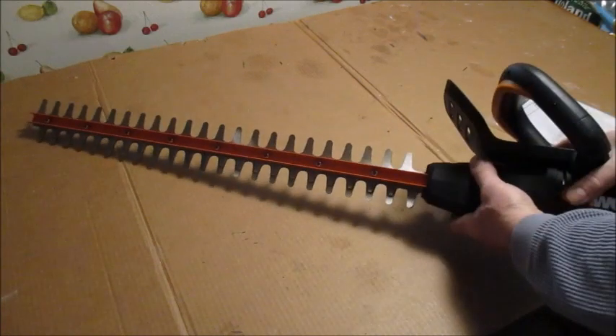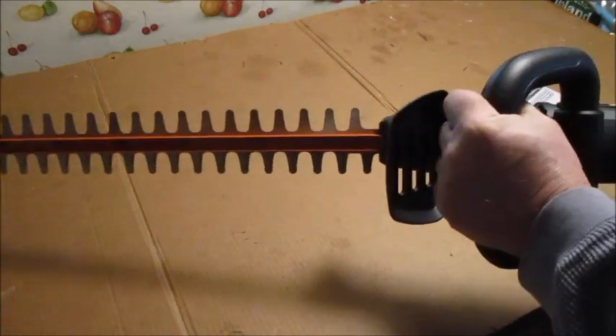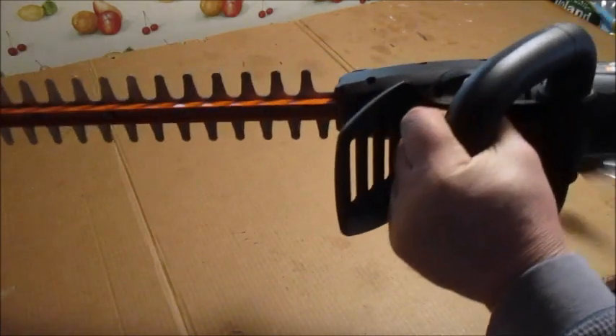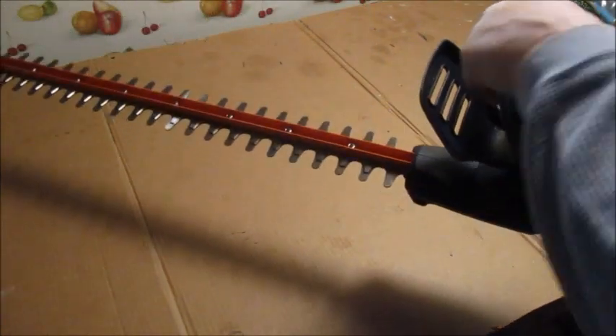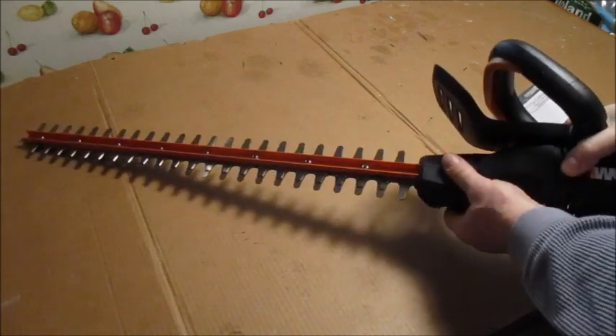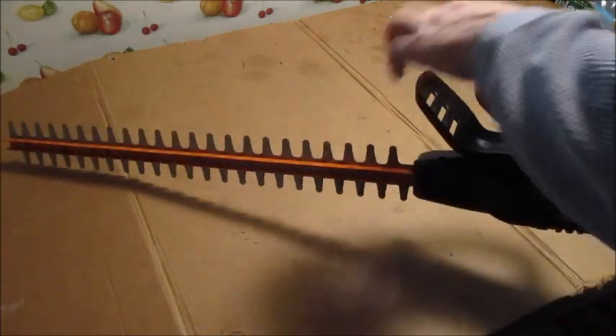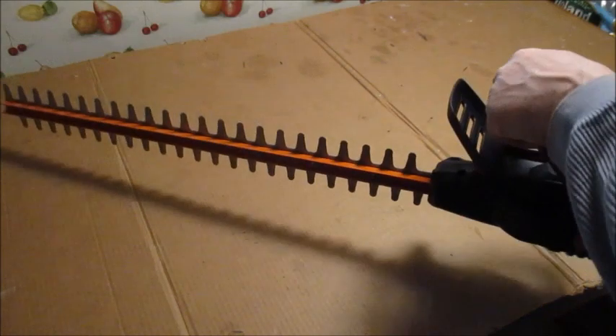The other way, you would have to hold it like this and go up and down on the hedges awkwardly. But with the rotary head, I can hold it straight, turn the head, and go sideways on it while holding it normally. That's why I paid the extra four dollars for this one.